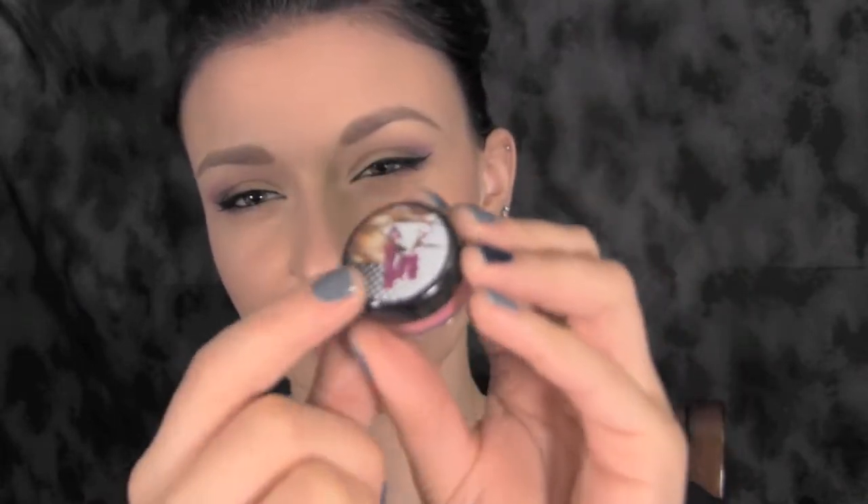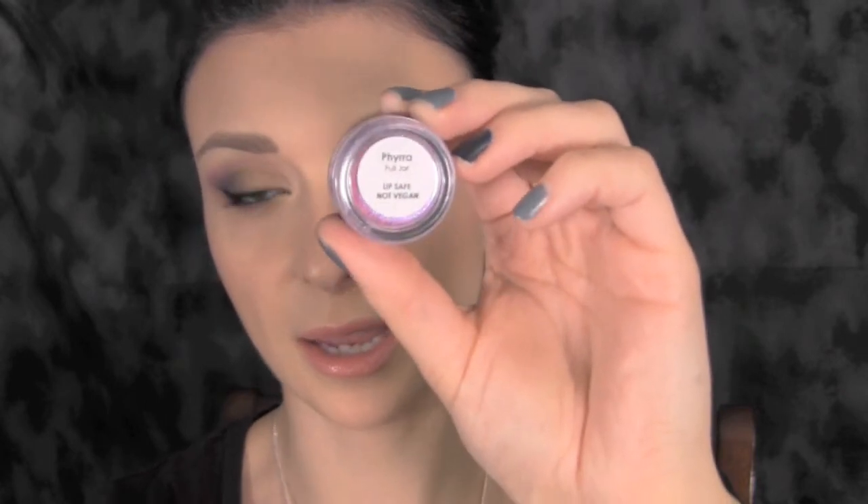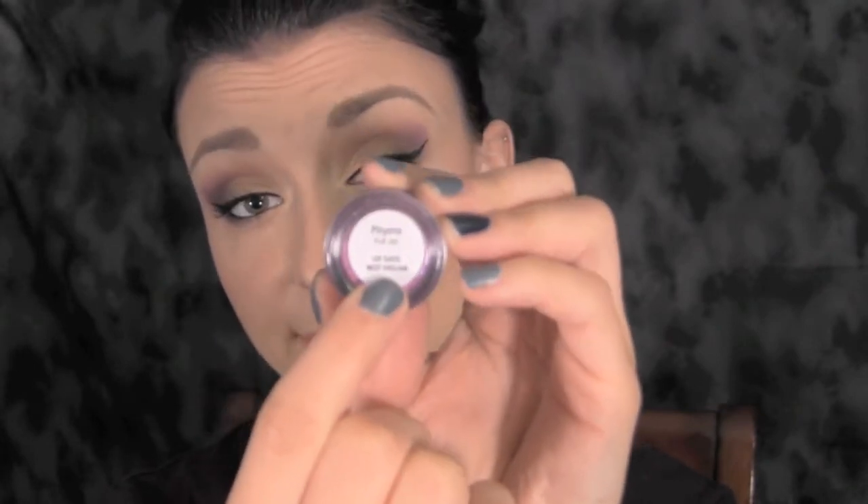For the packaging, I think it's adorable. It does say Glamour Doll Eyes on the front and has a girl's picture on there — it's a sticker but I haven't had any of mine peel off. On the back there are stickers with the name of the product, whether it's a full jar or not, and also whether it is lip safe or vegan. Some of their products are vegan and some are not, some are lip safe and some are not. The packaging itself is a plastic little container but it is pretty durable and I haven't had any issues with any of mine breaking.